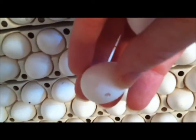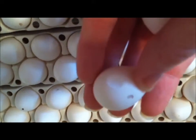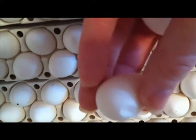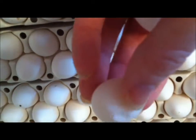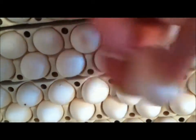Those little cracks might not be any issue, and the egg would probably develop. But the problem is that might compromise the level of heat that the egg is able to hold, which could end up leading you to some deformed babies.